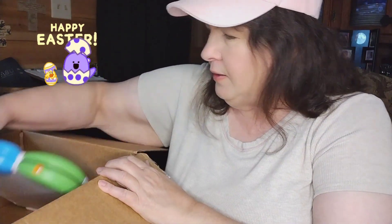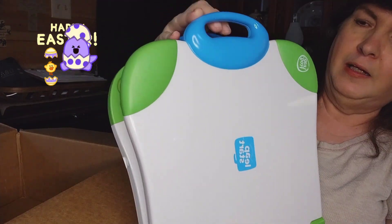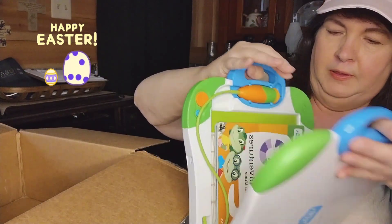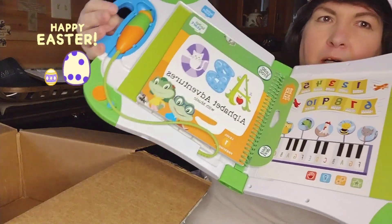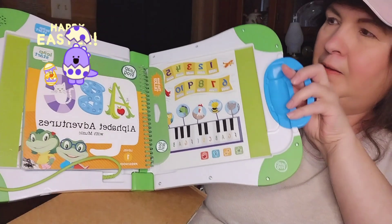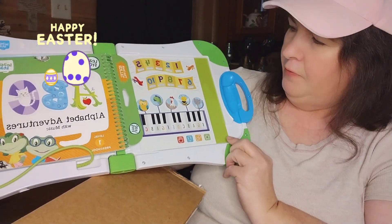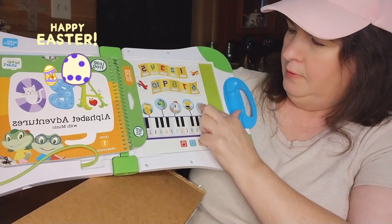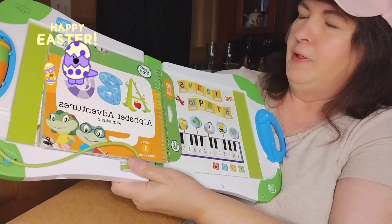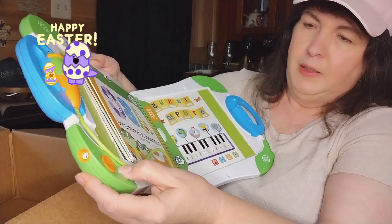Wow, that's a lot of packing material! And look at this — oh my goodness, isn't that nice! Y'all look at that, they've got it all set up. My grandson is absolutely going to love this. Let's see if I can get it to work — I guess I got to turn it on, that might help.